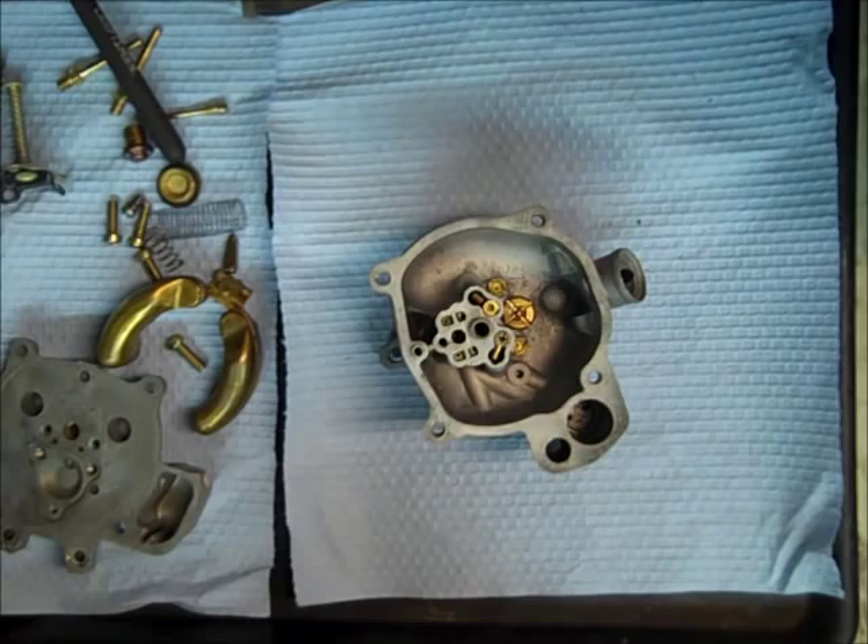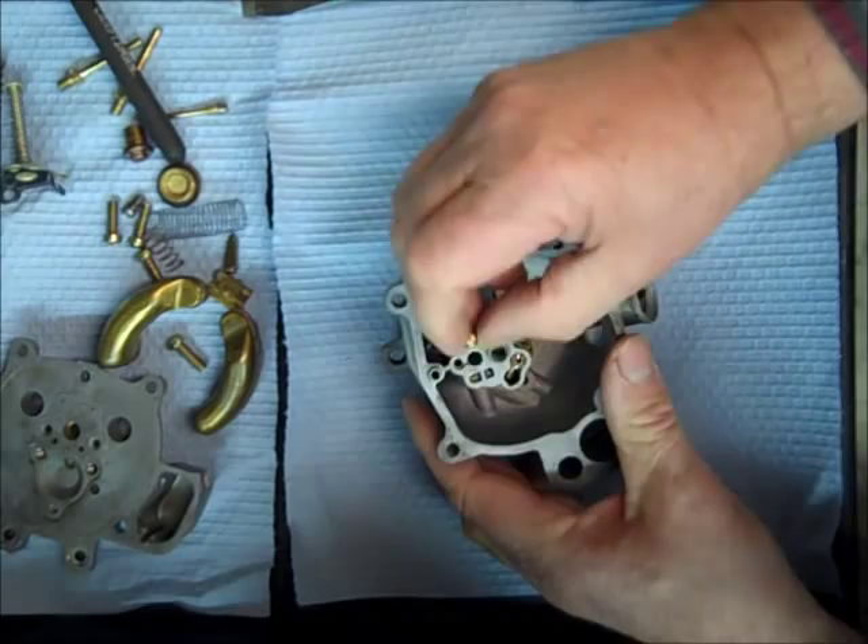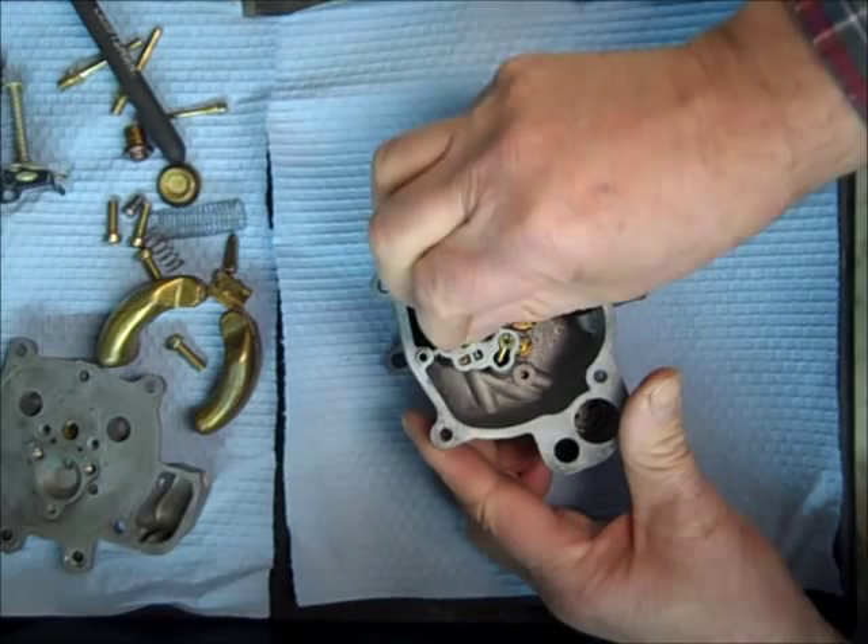The pump discharge weight goes in this hole right here — you can see a little point on the end of it. It goes down to plug up a hole, and it goes in there like that.